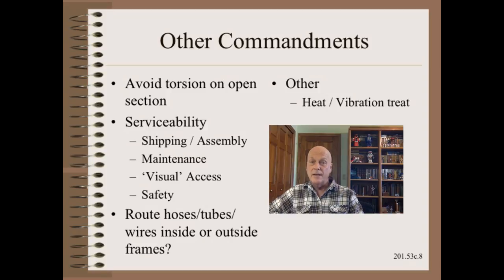There are many other things that you need to know about frames. We can only list a few of those things here. You should know to avoid putting torsion on any open section such as a channel or eye beam. However, stiffness is not the only frame requirement. You must also consider serviceability, operability, and safety. You should consider whether to route hoses, tubes, and wires inside or outside of the frame, and this is a trade-off between accessibility and reliability.